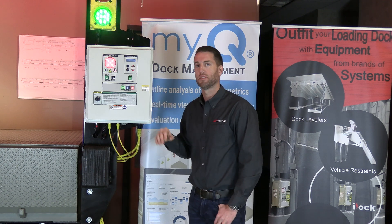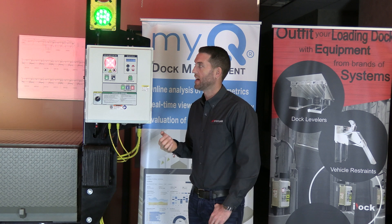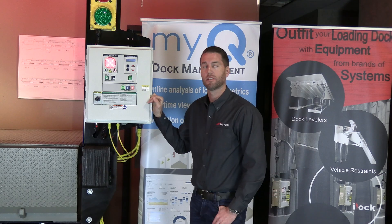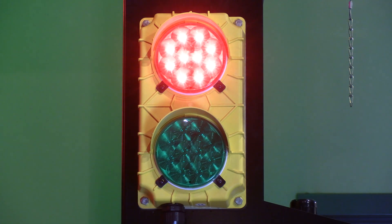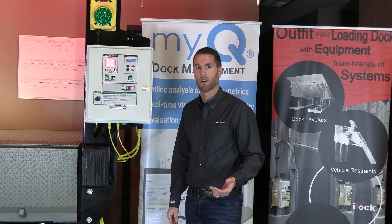Once the trailer is in position and safely restrained to the dock, the lights change to a green circle on the inside of the building and a red light on the exterior. This lets the truck driver know he cannot pull away from the dock, and lets dock personnel know it's safe to proceed with loading or unloading.